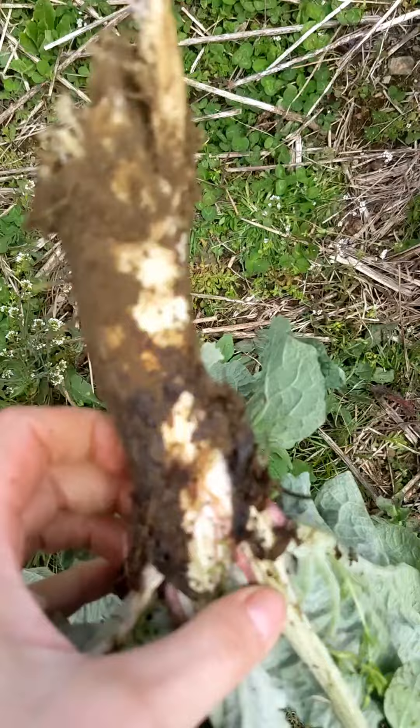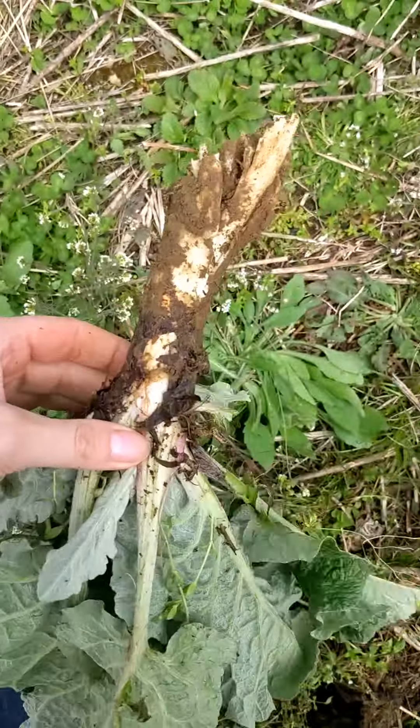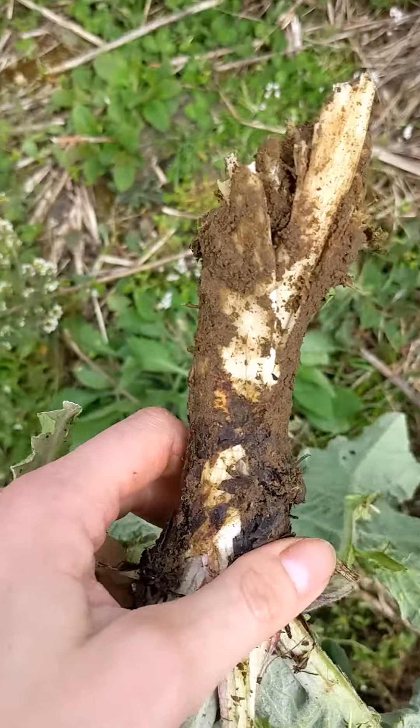I'm going to eat this right now. See, I just broke the root. These have ridiculously deep tap roots — I'm talking three to four feet in the ground or more. But that root is both the medicinal part and the edible part, and I am totally going to work with this.